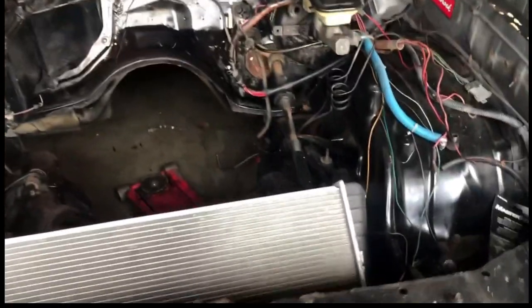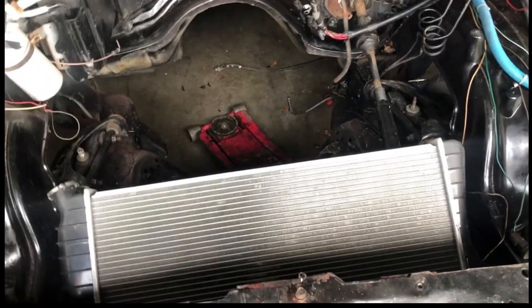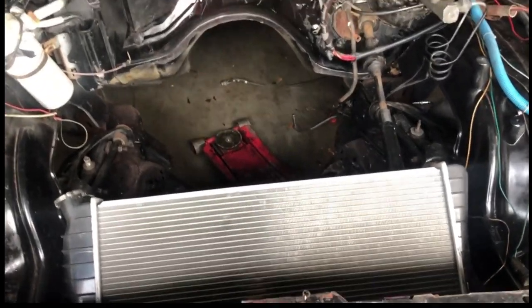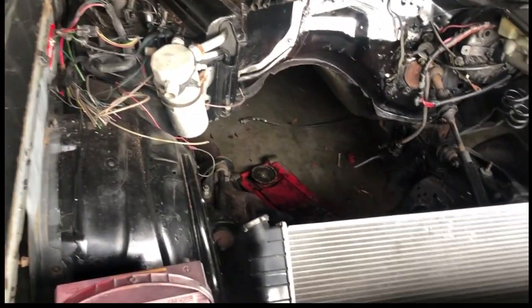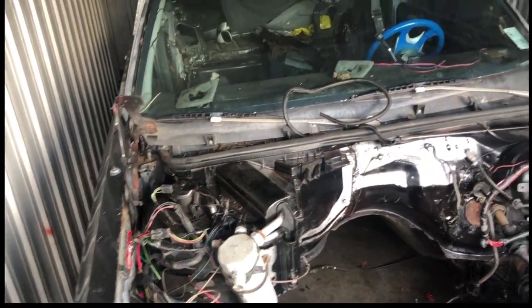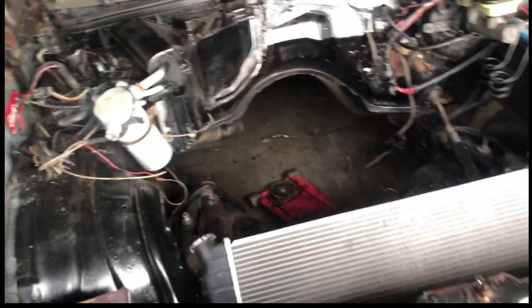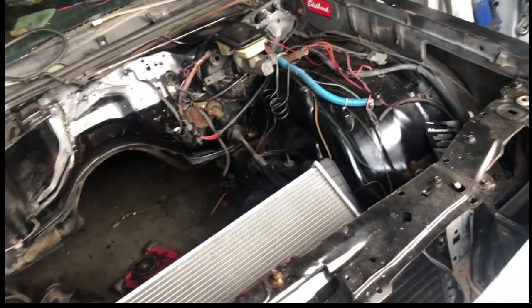I'm going to be doing a little media blasting on the chassis, change bushings — upper control, lower control — probably UMI or QA1. It's going to be a big deal: new ball joints, new spindles, blazer spindles, C5 brakes, maybe even Brembo. All the pans, YouTube — big roof. We're going to get there, match and paint the firewall to the car.